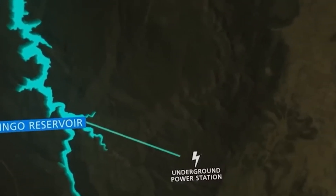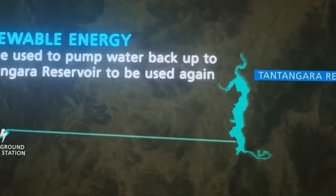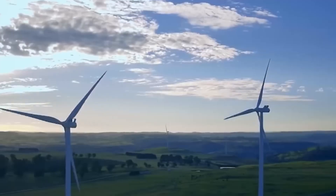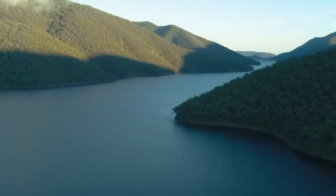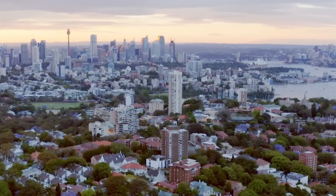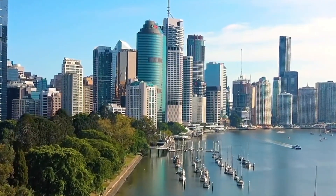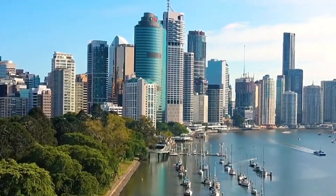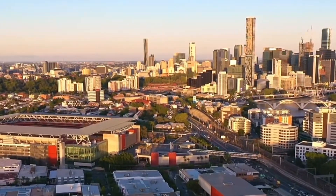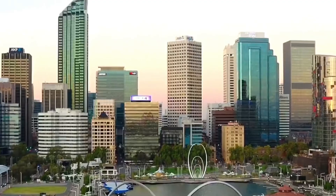Snowy 2.0 contributes significantly to Australia's renewable energy future by reducing reliance on fossil fuels. It will provide clean, reliable energy storage, enabling better use of intermittent renewable sources like wind and solar. However, the project has raised concerns about its impact on local ecosystems, particularly the disturbance of natural habitats in the Snowy Mountains. To address this, Snowy Hydro has undertaken environmental studies and mitigation plans to minimise harm, balancing energy needs with preserving the environment for future generations.